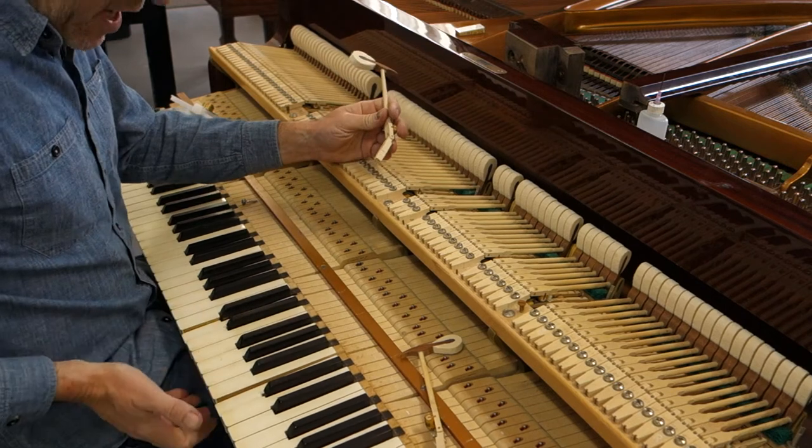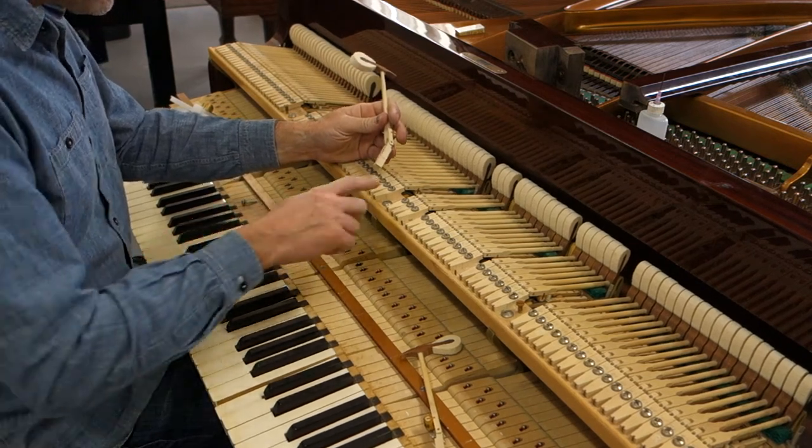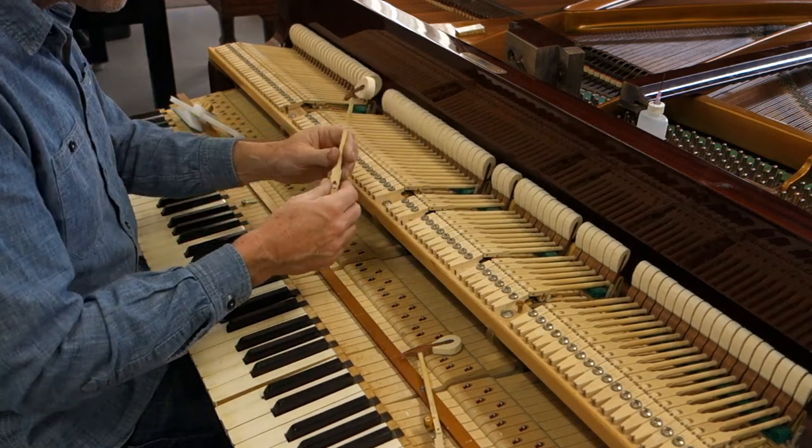There's clearly some sluggishness in these hammer centers, flange centers. It may be elsewhere, but not in the keys — the keys seem to be fine. The first place I'm going to look is here.